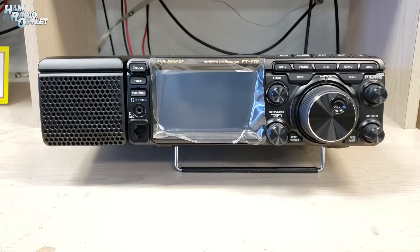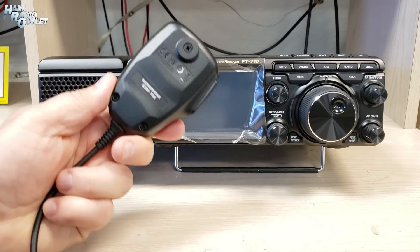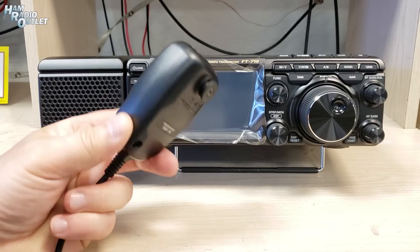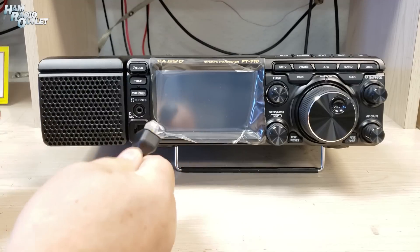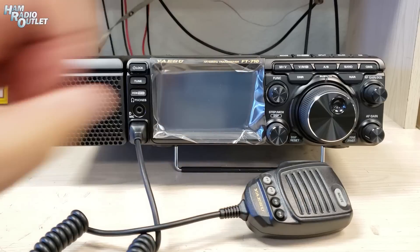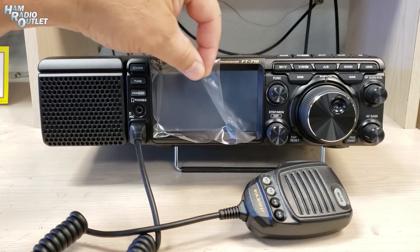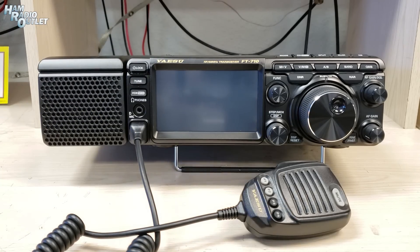So here we are looking at the front panel. We have the standard hand mic that comes with it — it's the SSM-75E. It has a modular plug on the end, which goes right in here. Good old click right there — and of course everybody wants to do this. So here we go — that's for you ASMR junkies out there.